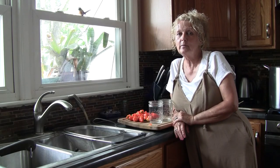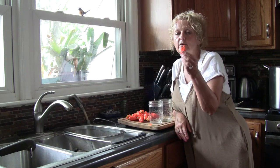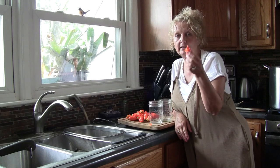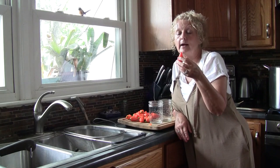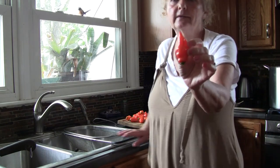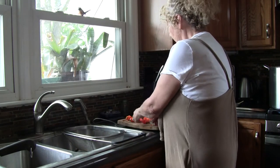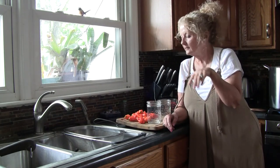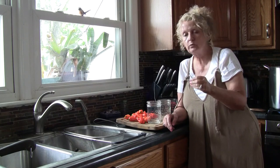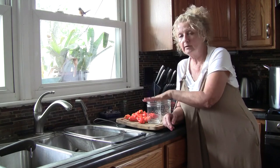Hey, welcome back to the kitchen, welcome to Milkweed Farms. Today I want to talk to you about these beautiful habanadas peppers I picked out of my garden. Aren't they pretty? They look like habaneros but they do not have the heat. They're spicy but not hot — really flavorful, with a sweetness and a little bit of a tropical taste to them. So we're going to try to preserve some of these today.